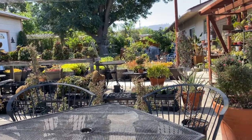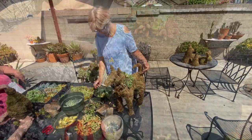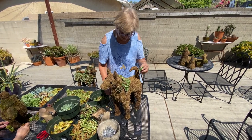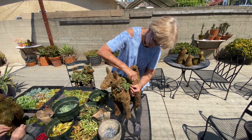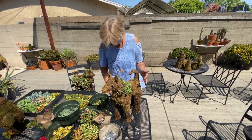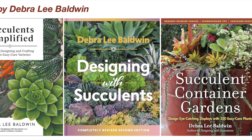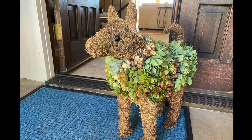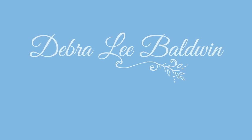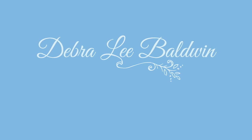You're conveniently located right off of the 78 in San Marcos. That wraps up our tale. I hope you found this video helpful and entertaining. My goal is to inspire you to enjoy using succulents in fun and creative ways in your own garden and outdoor living spaces. Find more information in the video description and on my website, DebraLeeBaldwin.com. I appreciate your comments — do subscribe and hit the like button. I'm Debra Lee Baldwin. Thank you for joining me. I'll see you next time.